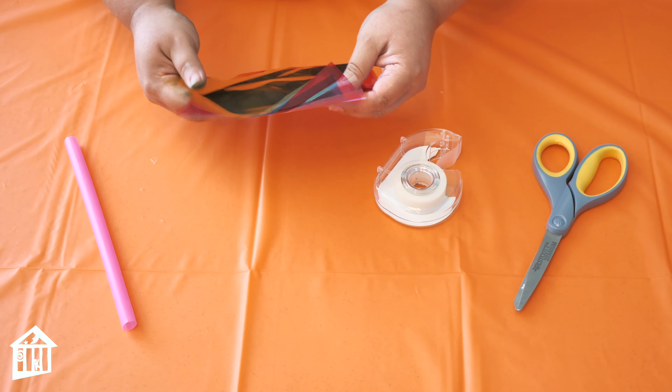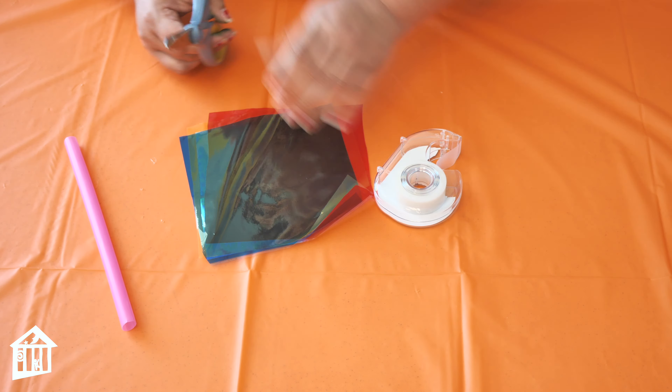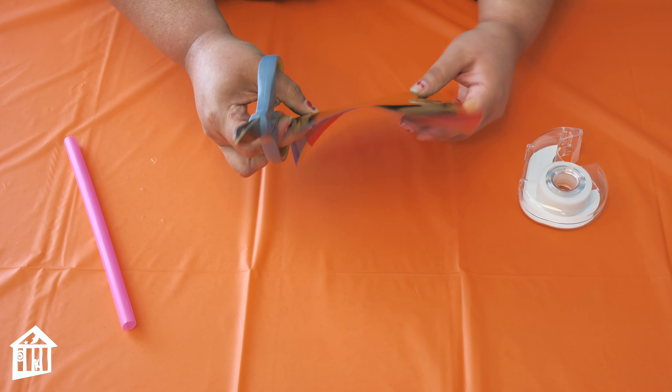First, what you're going to do is stack your cellophane together and then cut it into strips, but not all the way to the end. As you'll see, I'll leave this space uncut.